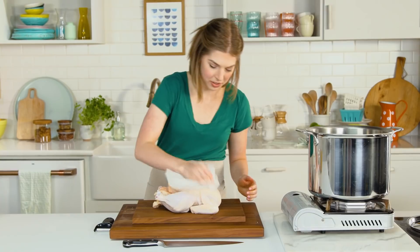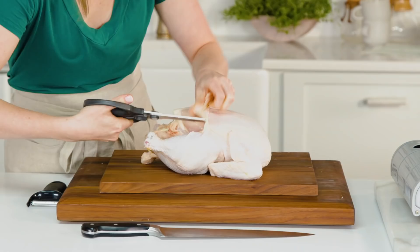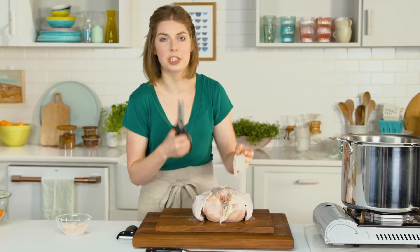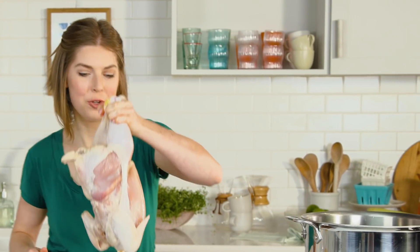So let's go to our chicken. Look what we have here — we've got a whole chicken. Pat her down. We're gonna be using this whole thing. I'm going to remove some of the skin and save it for later. I know that sounds odd, but I'll get to that step — stick around, I'll show you. I'm gonna take the skin off the breast using kitchen shears, and if you don't have them, your knife works just as well. Let's put her in the pot. In she goes!